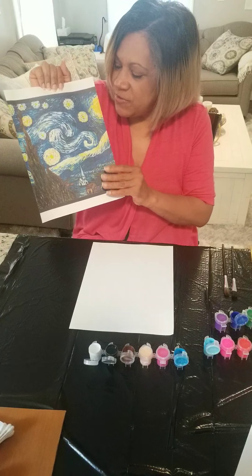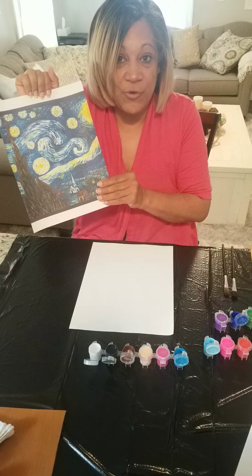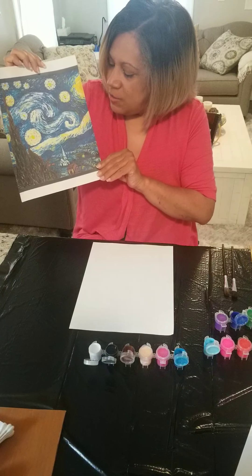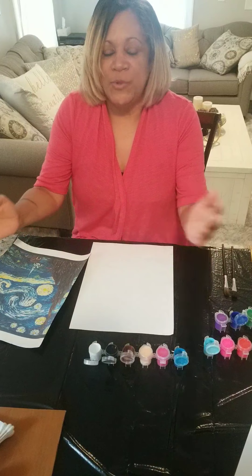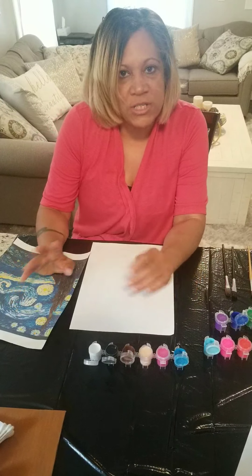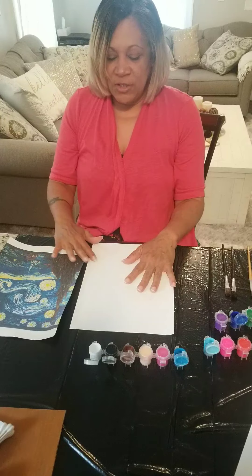We're going to paint this in a children's view, so this video is intended for three-year-olds. You're going to look at the picture and try to paint what you see. Remember, when we're painting there are endless possibilities — you can paint with anything you want: your hands, brushes, forks, anything you can find.